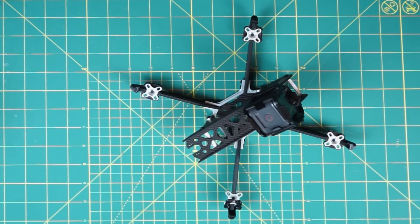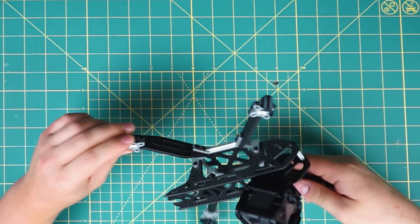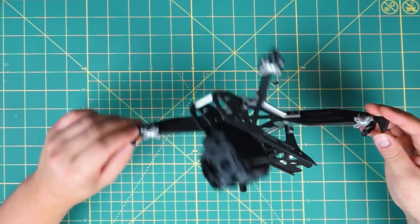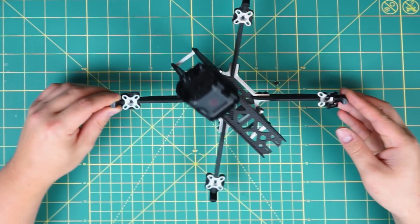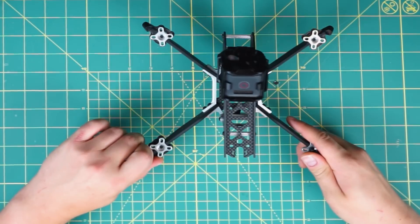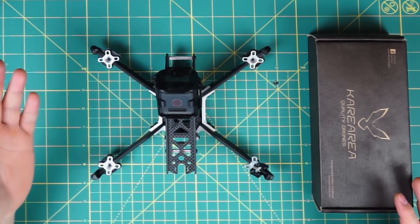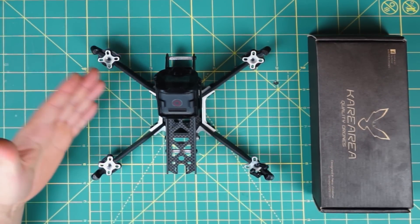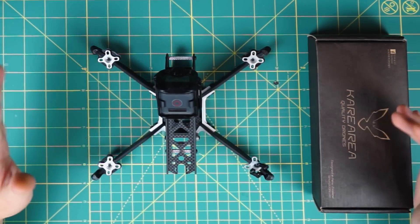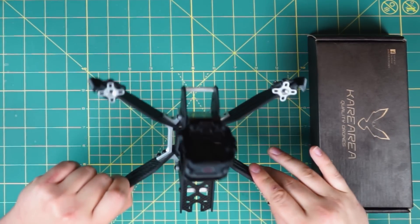What's going on guys and welcome back! I received the Carrieria frame and I'm going to show you how to assemble this beautiful piece of design and engineering. I've already assembled one frame but I have a second one, and I decided to build this one first to find out the best way to assemble it.